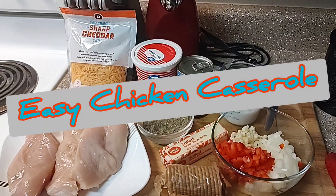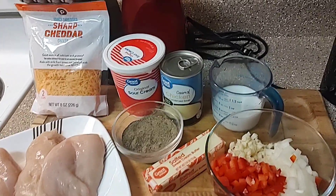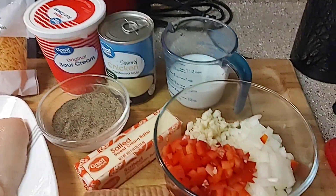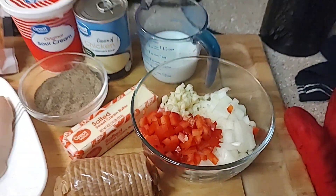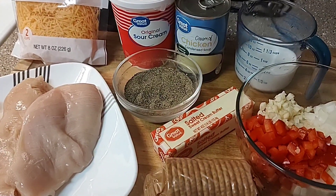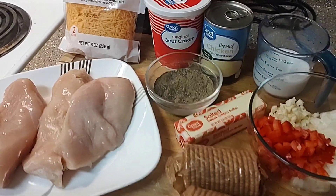We are about to whip up some easy chicken casserole. Here are all my ingredients — the only thing I've done so far is measure out a half cup of milk, and I've chopped up one onion, one bell pepper, and two cloves of garlic. The first thing I do is take a few tablespoons of butter, melt it, get my chicken cooked, put it on a plate, and chop it up.